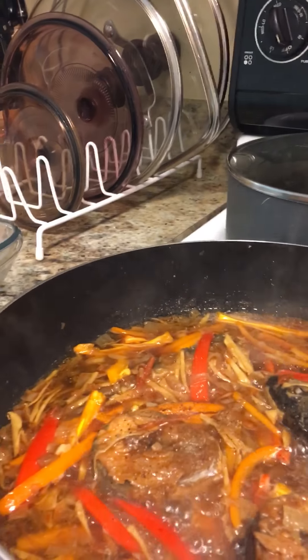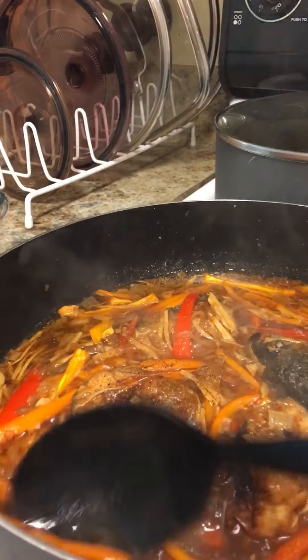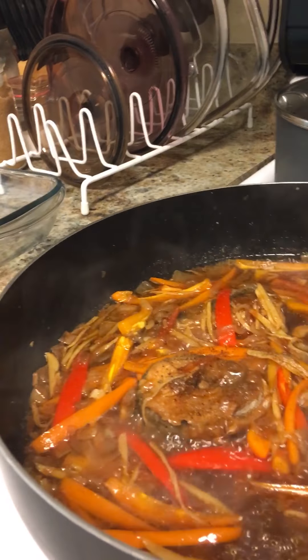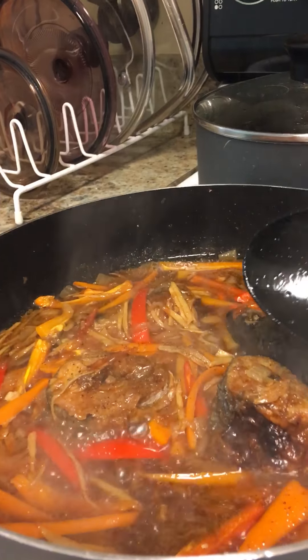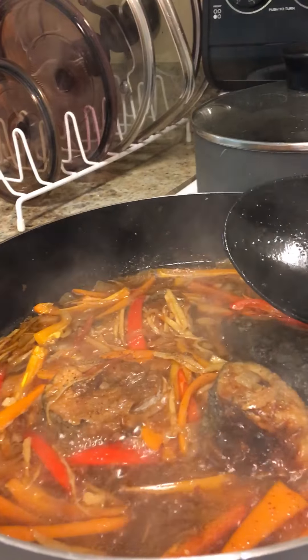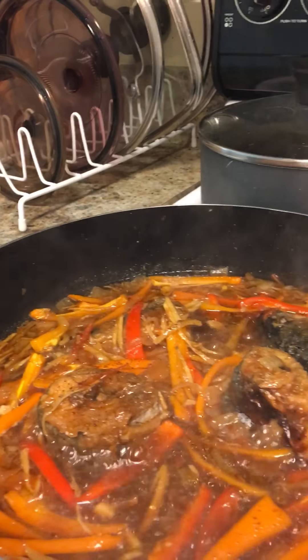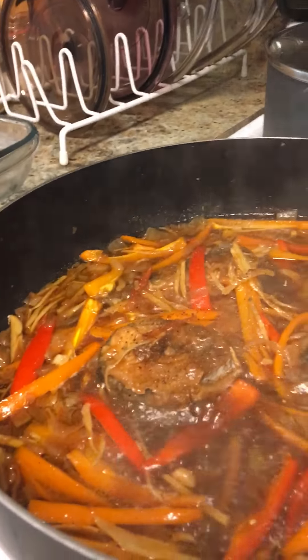The ingredients are ginger, red pepper, onions, the fresh mackerel, and I add some carrots.